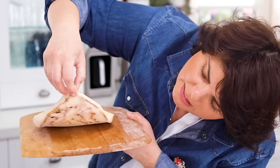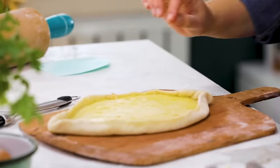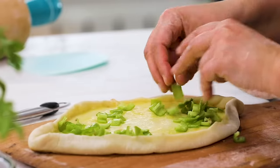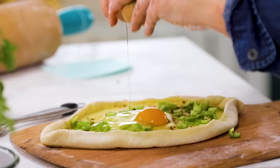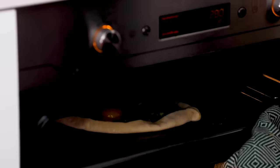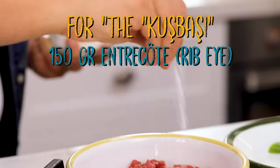After four and a half minutes the bottom is cooked really nicely. Now on top I'm going to add some peppers, red pepper, and one egg to the middle - and back into the oven, this time on the top shelf. Black pepper, salt.